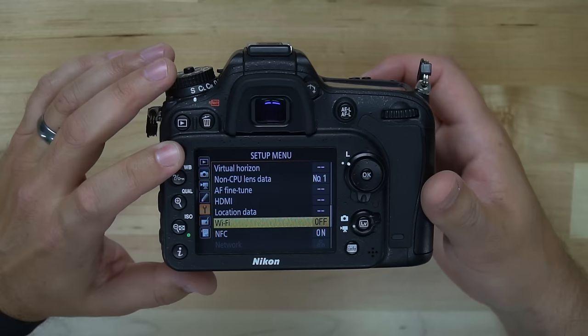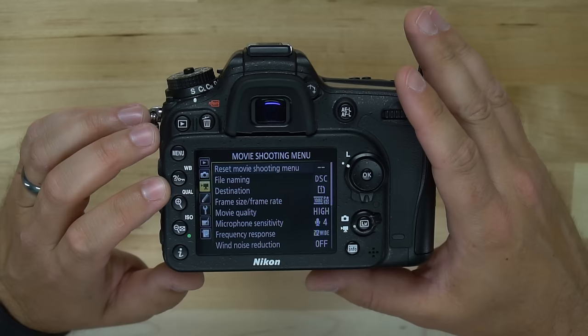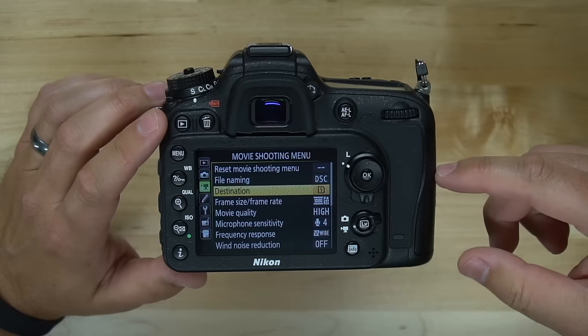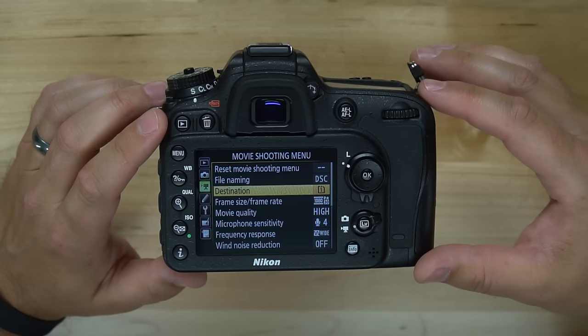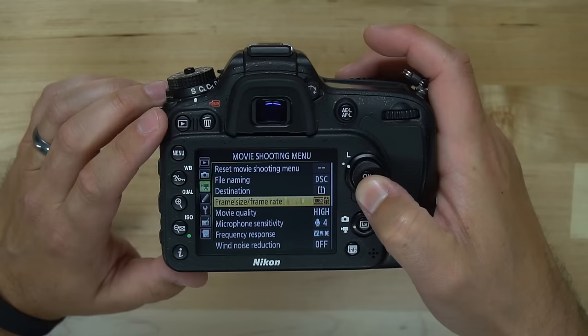I'm going to power up the camera and when you go into the menu, we're going to toggle over to the movie shooting menu. I love the fact that Nikon has its own dedicated movie shooting menu instead of intertwining settings with other menus. Here we have different options: we can change the file name, and we can choose which of the two SD cards to use. The D7200 accepts two SD cards — you can have photos go to one and video go to another. That is genius.